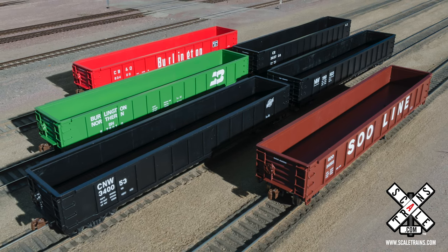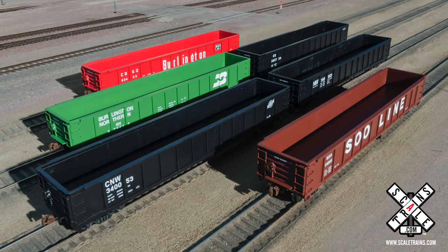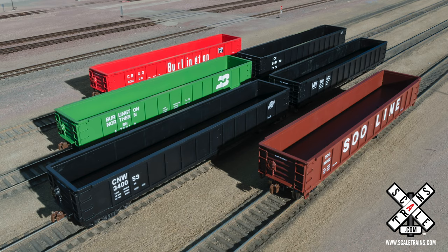The prototype for our second Kit Classics Freight Car was built in the CB&Q Havlick Shops, just outside Lincoln, Nebraska.